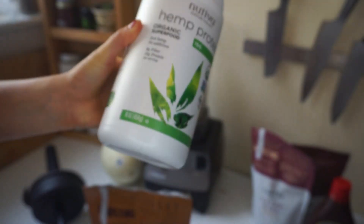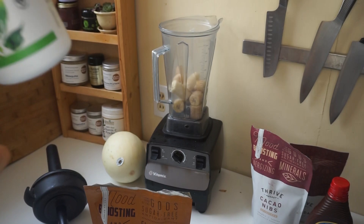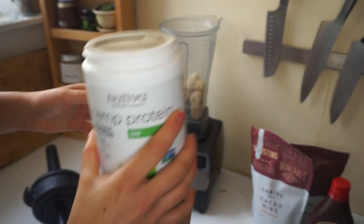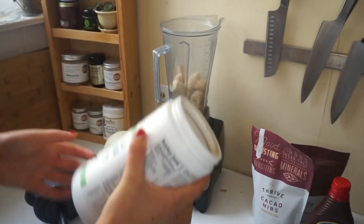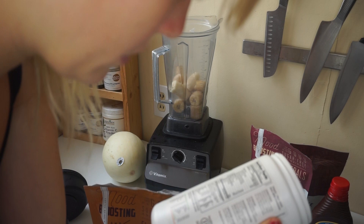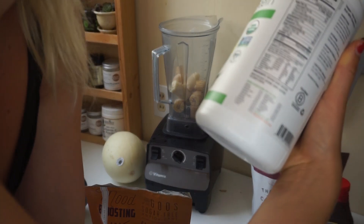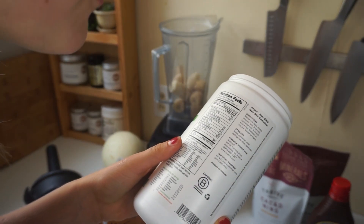Today I'm trying out this hemp protein. I've never tried this one before — I like a lot of protein powders. Whoa, Mellie! This one's dark. Guys, you gotta come see this hemp protein powder. It's green. I thought it would be white because hemp seeds are white, so I thought it probably came from the hemp seeds. Ingredients: organic hemp protein made without hexane, dairy, lactose, or sweetener. Per three tablespoons, there are 90 calories, 15 grams of protein.